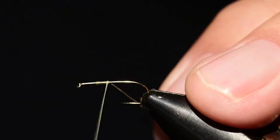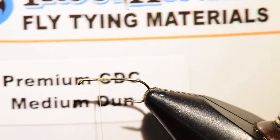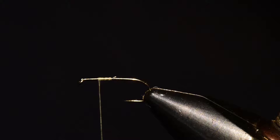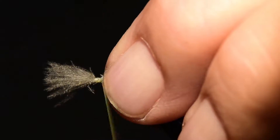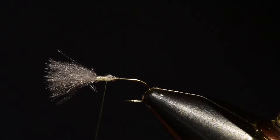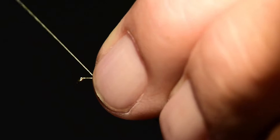We'll start this fly by tying on right at the two-thirds point of the hook — we'll proportion immediately where the wing is going to set. For the wing I'm going to use Trout Hunter CDC. I'll choose two feathers, pinch them together, and gather the fibers to form the wing. I'll tie those on right at the two-thirds point where I set my thread, then clip off the excess. CDC floats really well and is excellent material for dry flies.